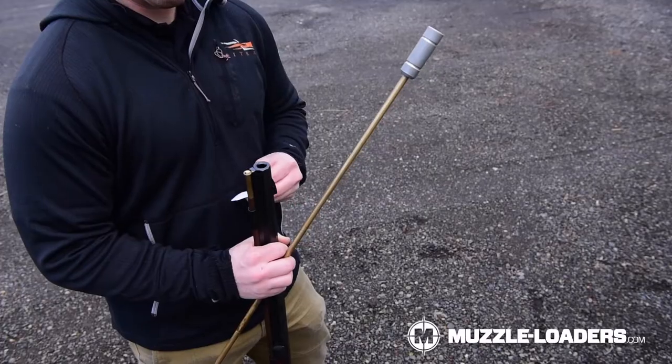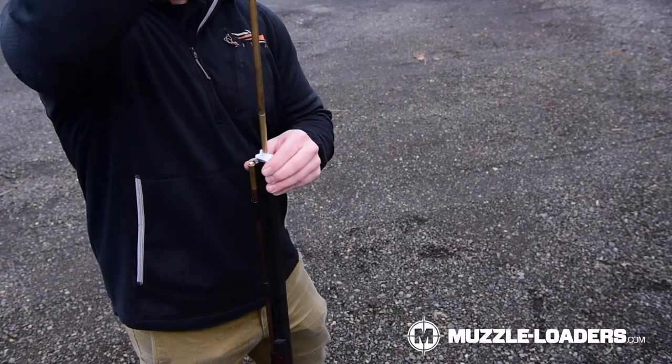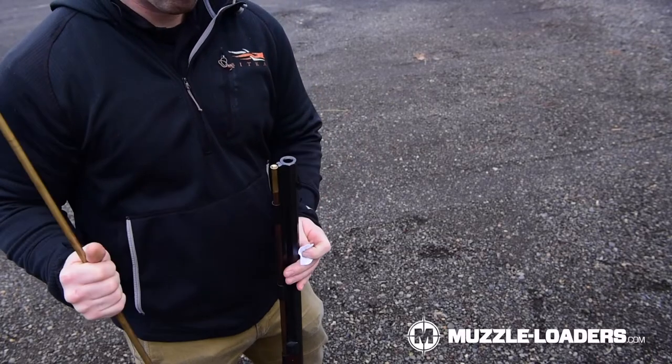Number one is a cleaning rod. With traditional muzzle loaders, you usually get a wooden ramrod, which works very well for loading. However, it can be kind of flimsy in the strenuous process of cleaning. So I definitely recommend picking up a range rod because that's going to be much more durable and help you out a lot during the cleaning process.